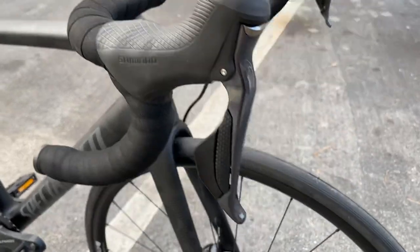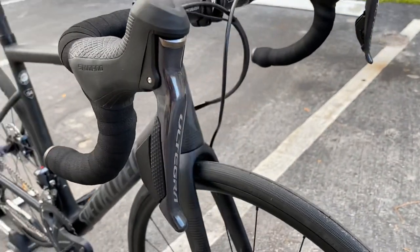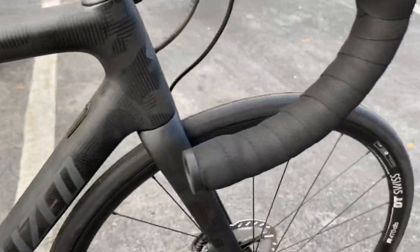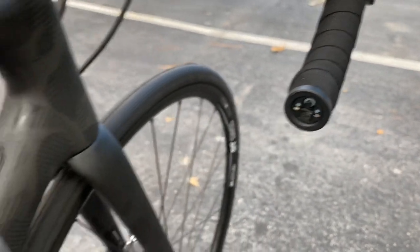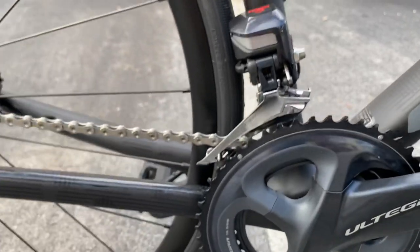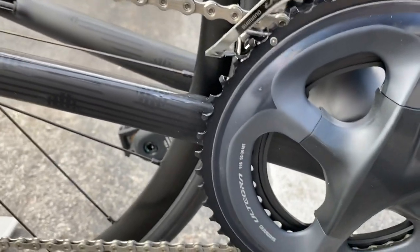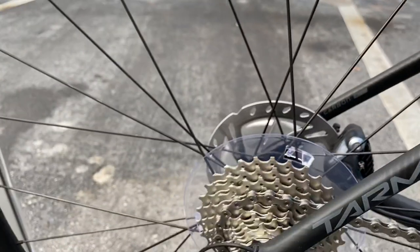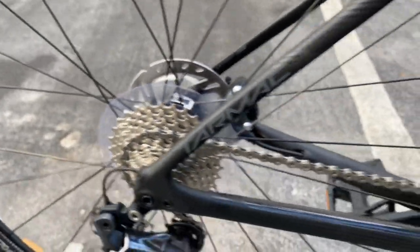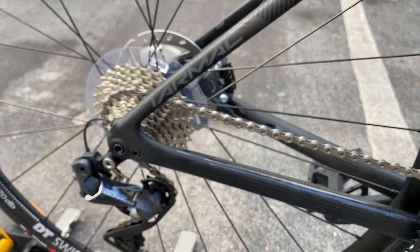It comes with the Ultegra Di2 shifters, and the junction box is inside the bar — that's where you charge the bike. The chainring is a 52/36, 11-speed setup, and the rear cassette is 11-30, so it's kind of a mid-range gearing where you can still climb with it if you like.